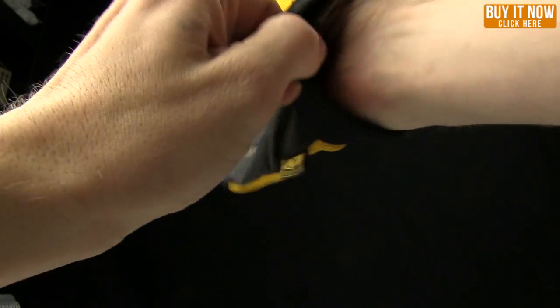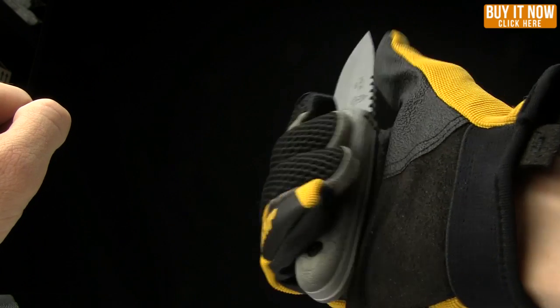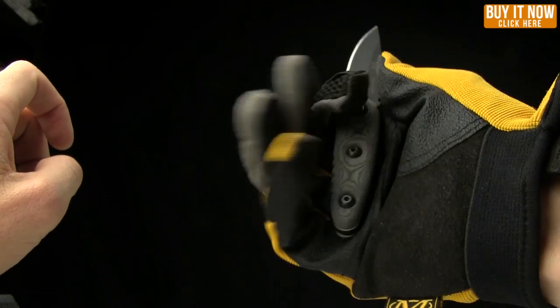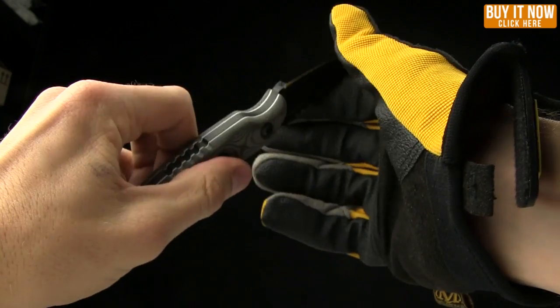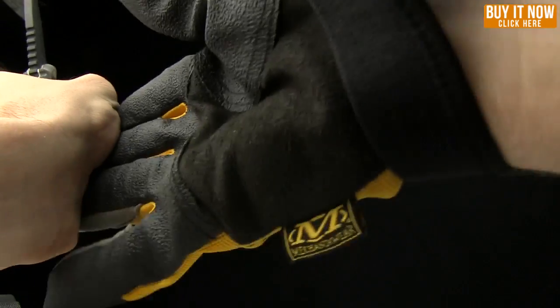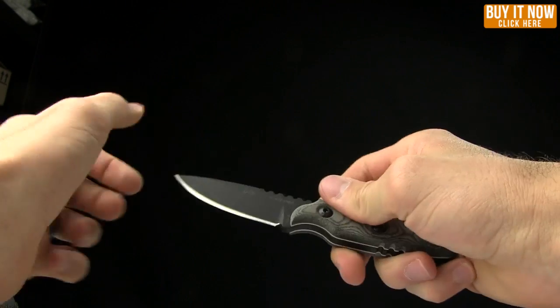Let me show you how it looks and feels in hand with a glove on. The XL feels good with gloves and without gloves. The smaller version with gloves on — yeah, that's kind of what I feared. With gloves on, it doesn't feel as comfortable in my hand. I feel like you lose about half an inch to an inch of handle when wearing gloves because they take up extra space. This one feels really great without gloves; with gloves, it's a little bit small.